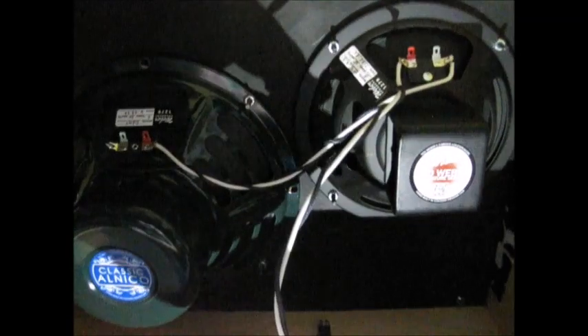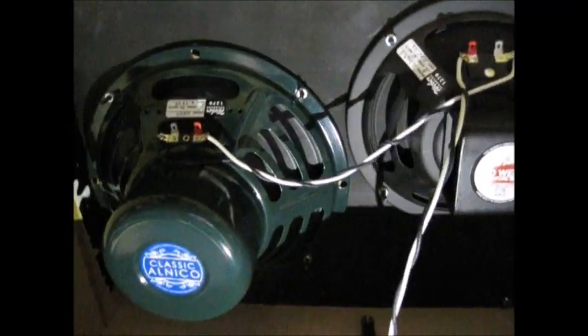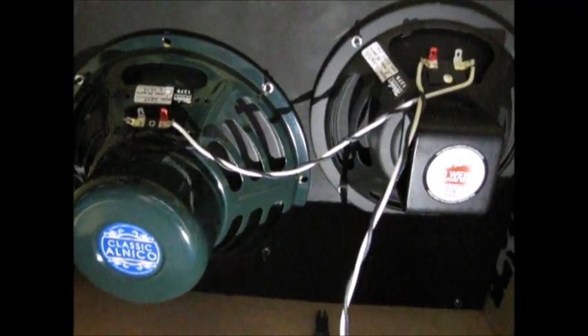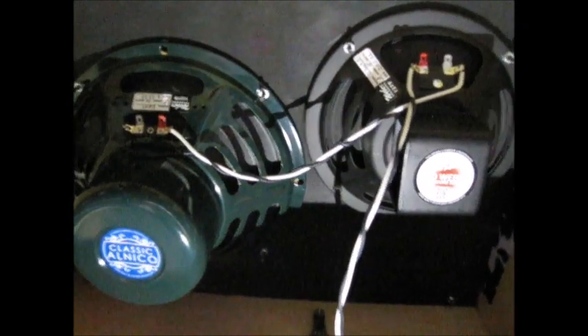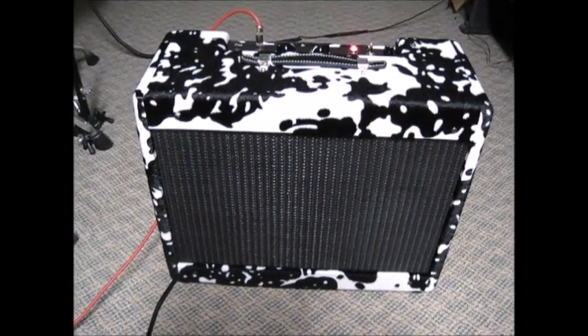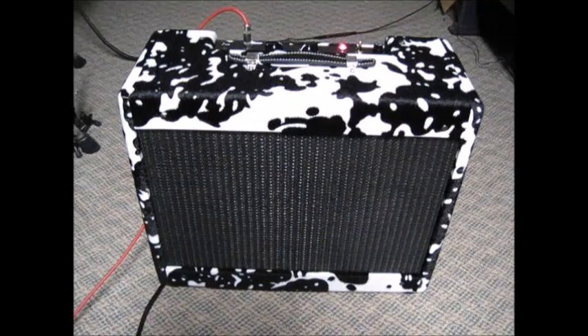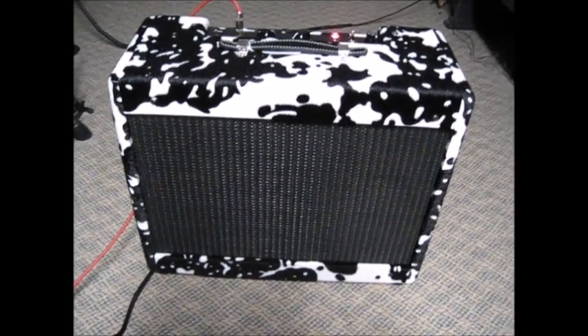I need to wire the speakers in the cabinet for 16 ohms. My speakers are wired in series - they're both 8 ohm speakers but wired in series you get 16 ohms, which means I can use a 16 ohm extension cabinet and run the amp at 8 ohms, or just run it at 16 ohms with the internal speakers.